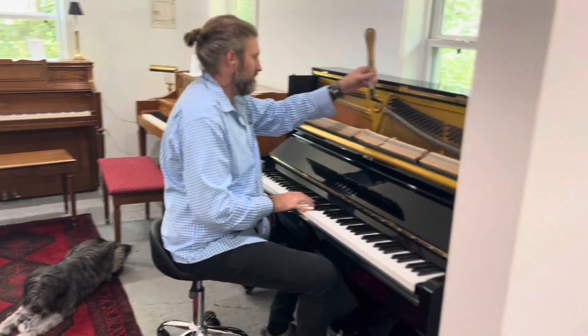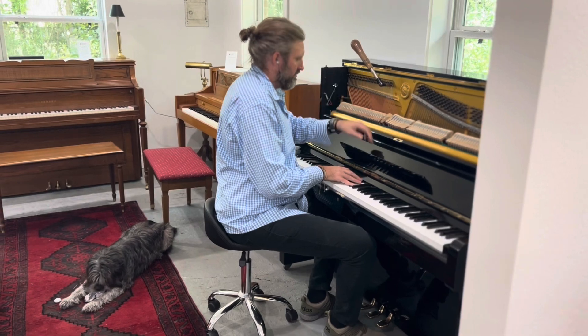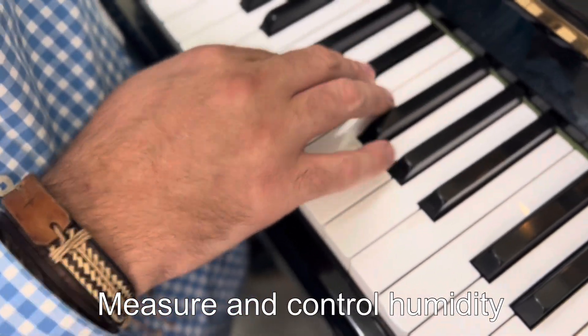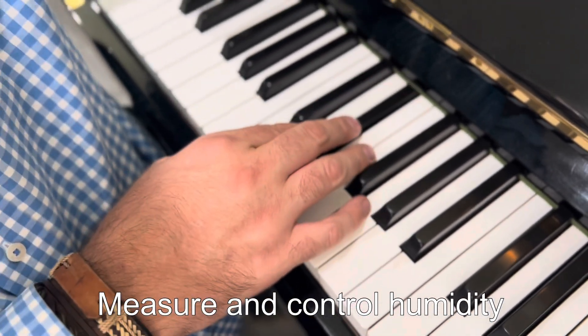One of the best ways to optimise your piano tuning is to have it tuned after a few weeks or a month or so after the summer started and the humidity has gone up to its regular amount, or a month or so after it's dried out during the winter. You should be keeping the AC on during the summer because you don't want too much fluctuation, and you can control the humidity inside your piano with a damper chase system.